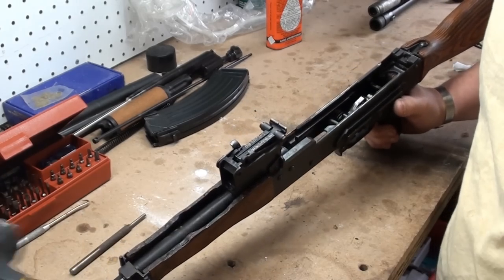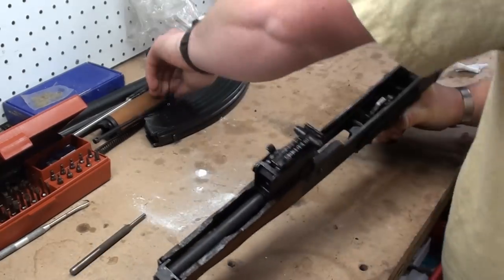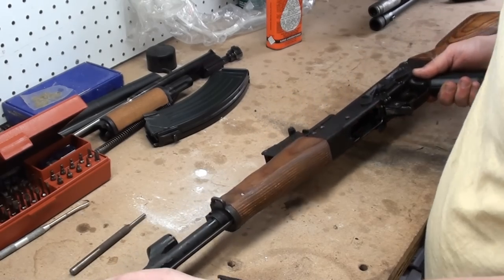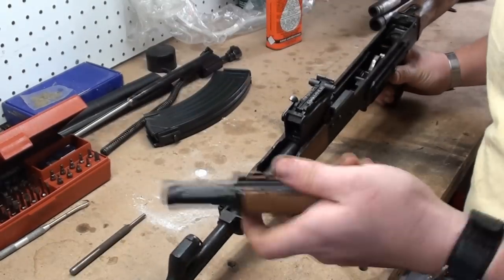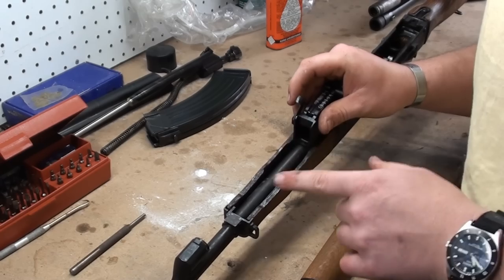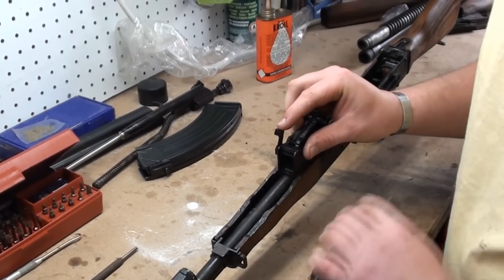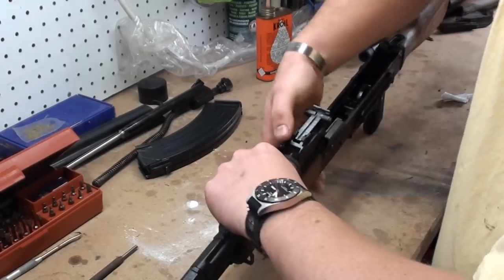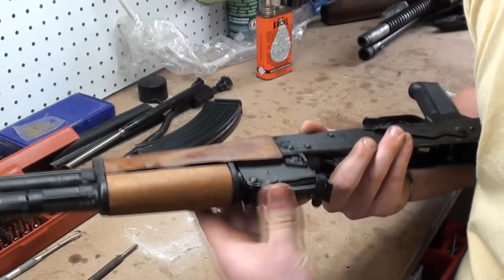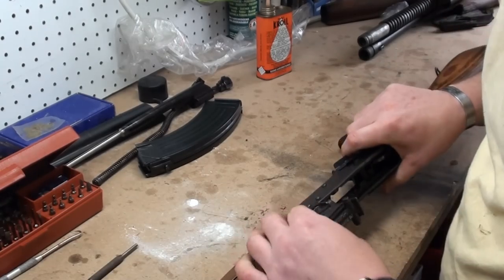This is the way I gunsmith AKs — I don't have a single problem. Just beat that back in place. Forend's on there real nice. Go ahead and replace your cleaning rod. The gas tube — line it up. Just similar to an SKS, just line it up flat. See the orientation of the actual lever itself. Place the gas piston. Push down on this lever until it locks into that flange on the receiver right there. You've got to have some strong fingers to do it. Rubber mallets help working on these.